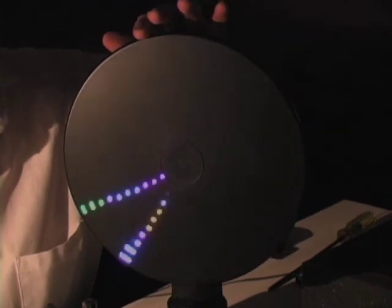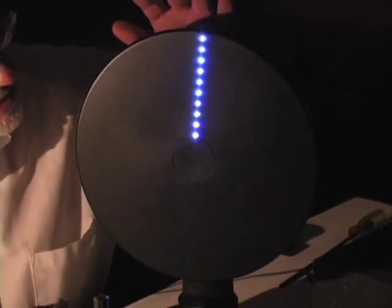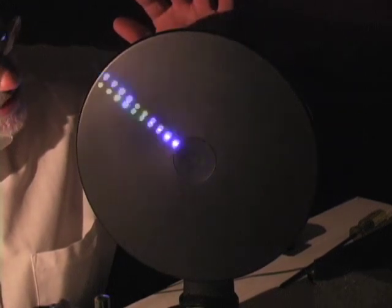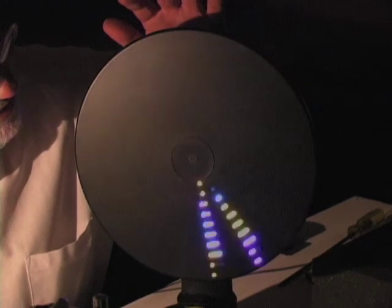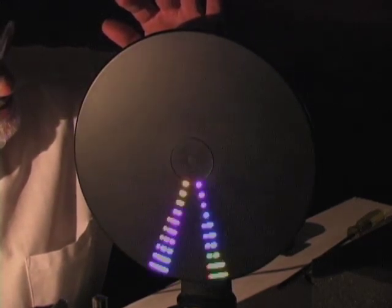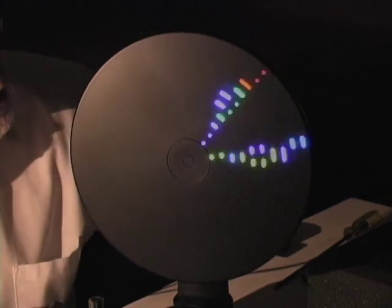When it's spinning very slowly, your eye doesn't quite notice what's going on there — your eye thinks it's just a line of LEDs. But when it goes fast enough, your eye converts it magically around that speed right about there, and converts it into a complete two-dimensional picture.